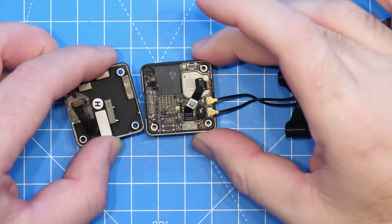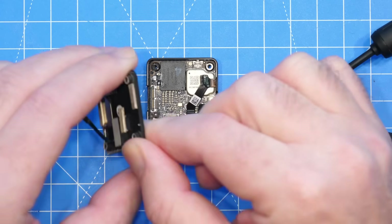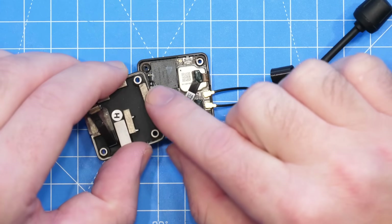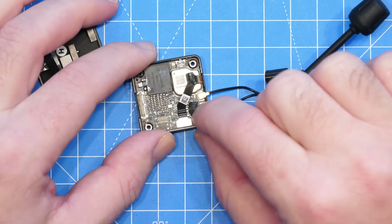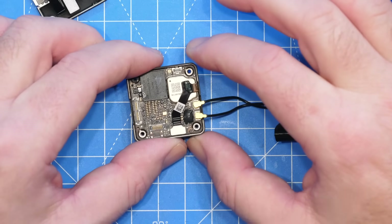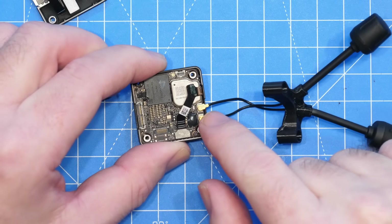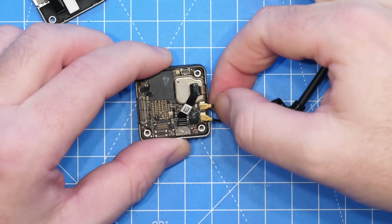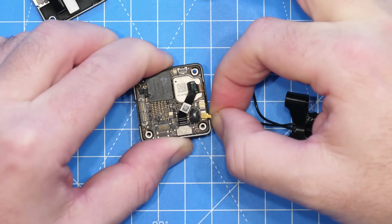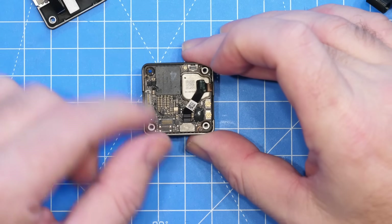I've removed the lid off this VTX and you can see the pad located on the top cover. This isn't really stopping the UFLs coming off — it's simply pressing against the top of them to stop them lifting up. It's not giving any mechanical stress protection. There are a lot of things you could do to try and prevent problems: you could try and glue the UFLs, do some re-soldering which we'll look at in a minute, or offer some mechanical protection to the wiring. We'll lift the UFLs off first and take a closer look under the microscope.